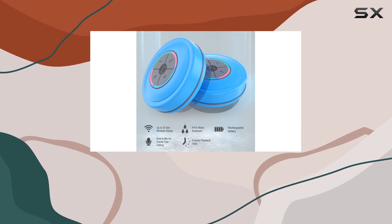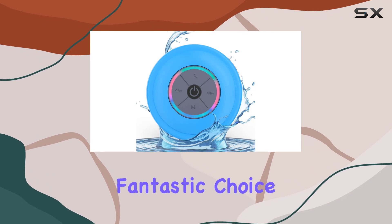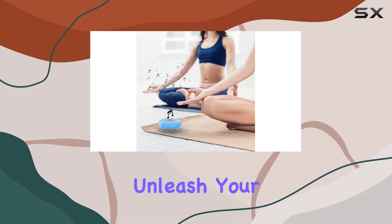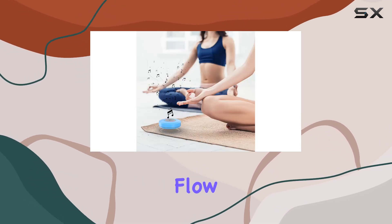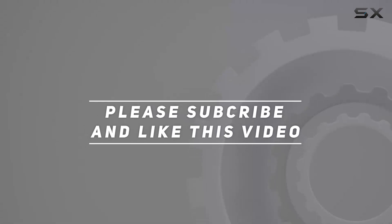So if you're looking to add more fun to your showers or relaxation sessions, the Panda Tech D9 Bluetooth shower speaker is a fantastic choice. Unleash your playlist and let the music flow. Check out the video description for the updated price, and thank you for watching.